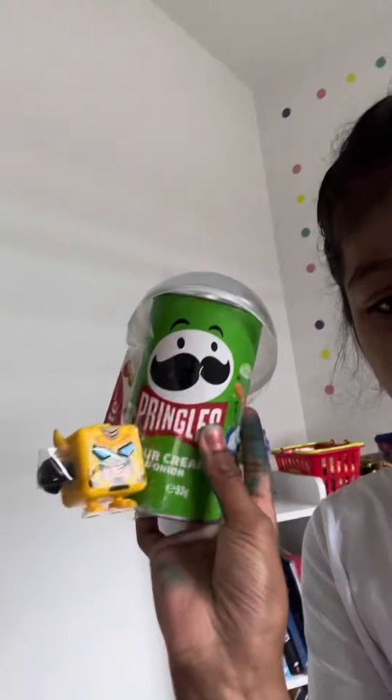And this is my little friend. I made him. And this is the robot fidget.